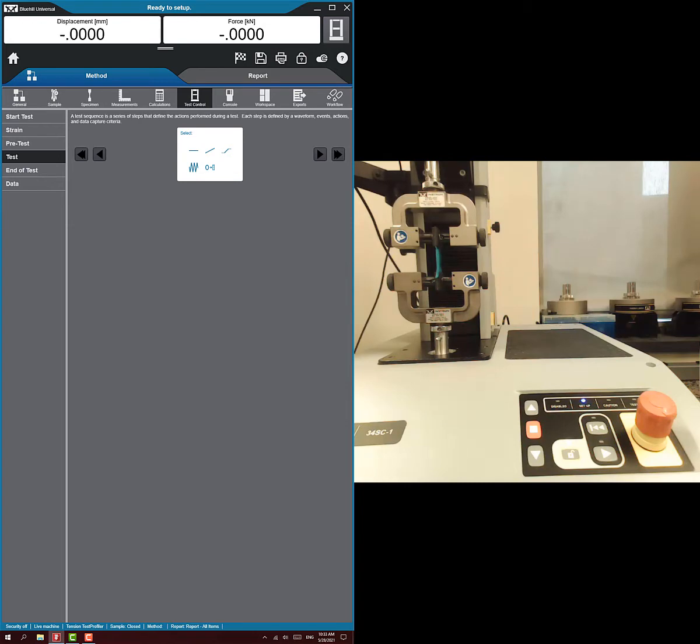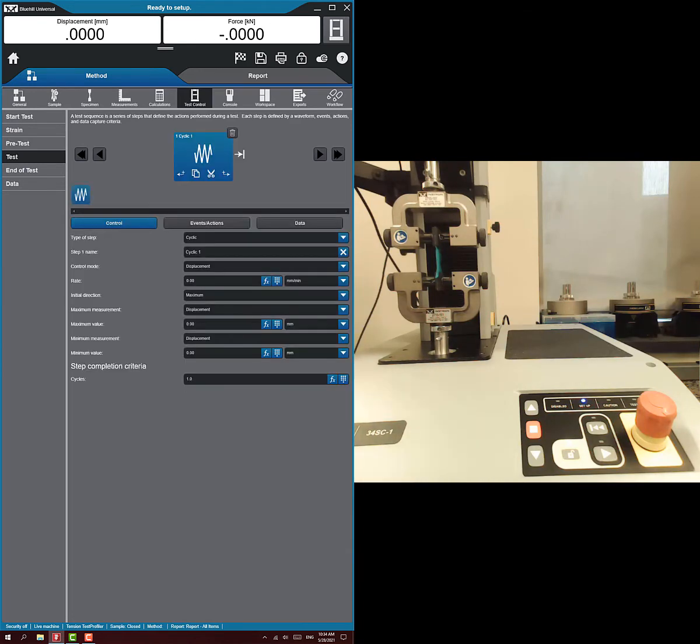We could technically do two ramps — one going up and one going back — but I think it's actually easier when doing a hysteresis test, where we're pulling up and going back, to just do a cyclic. We just want a single cycle, a single triangular waveform. So we're going to do the cyclic event.